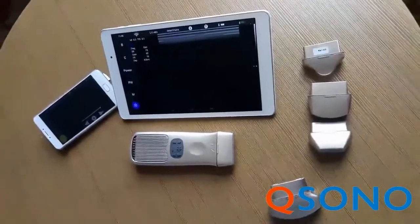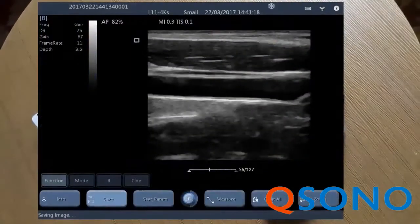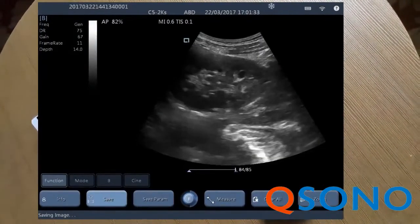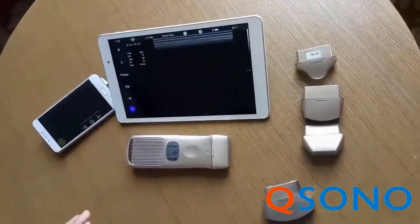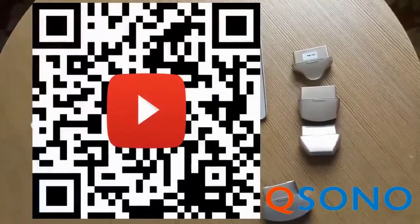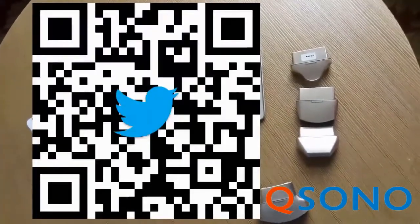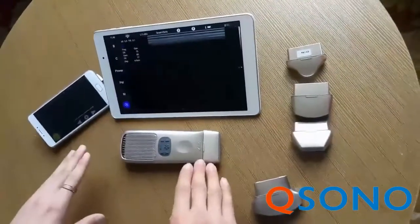And clinical images. For more information, please scan the QR code below. Put a wireless pocket ultrasound system in your pocket.